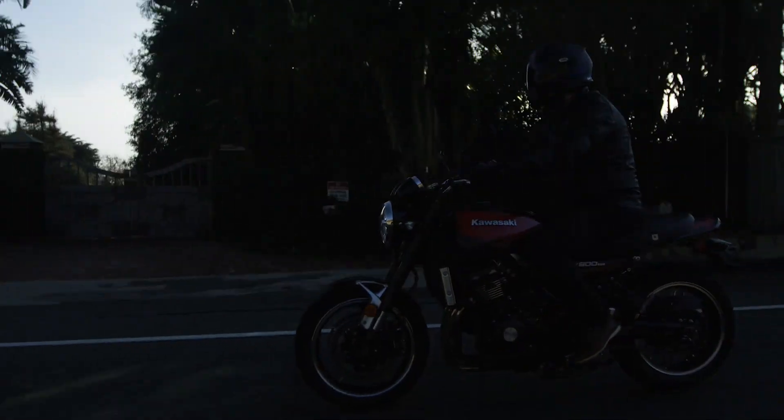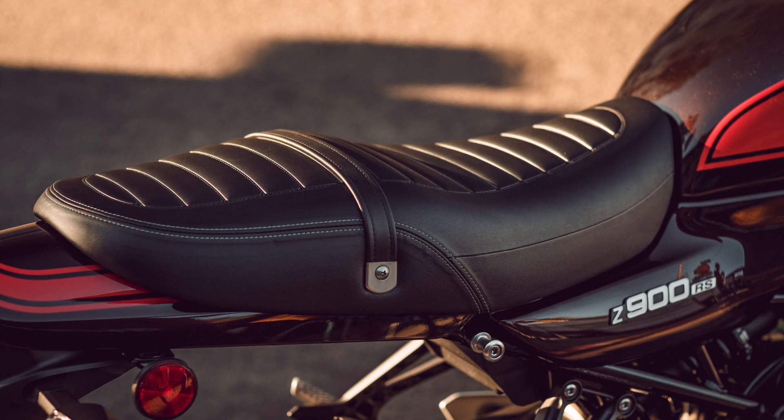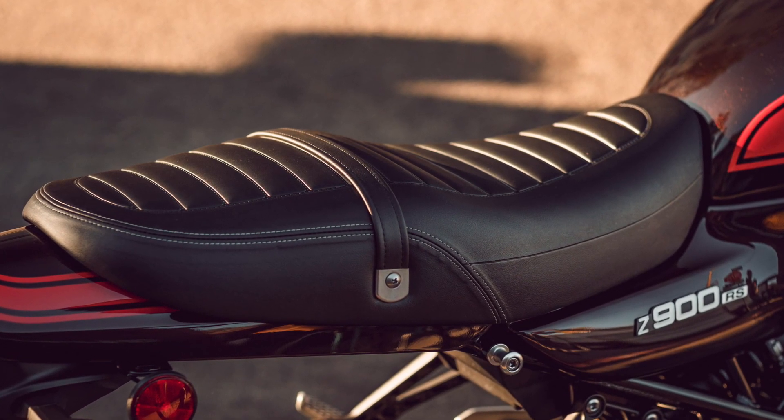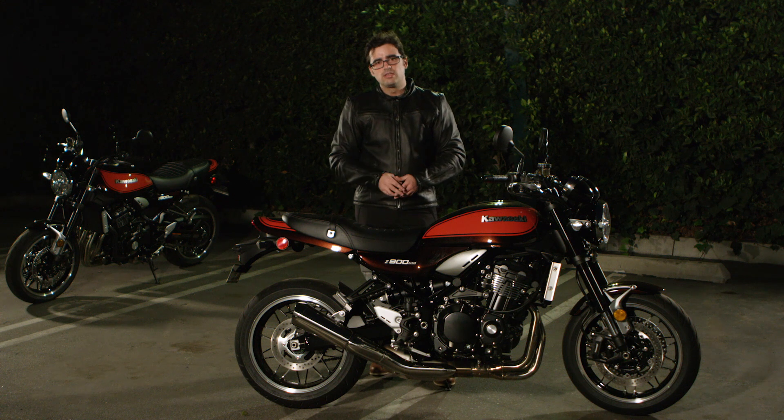This is a more upright bike versus the Z900, and you're going to have this classically styled seat. I do feel it is a tad firm, but keep in mind it's a very subjective thing — that's for you to decide.